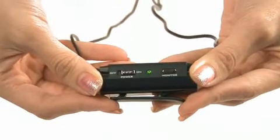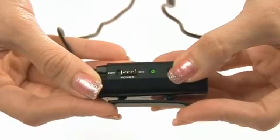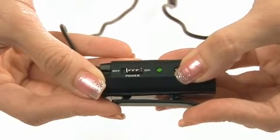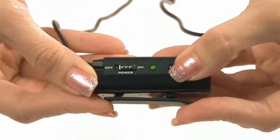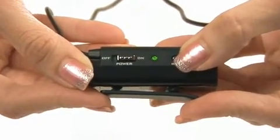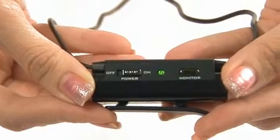When someone needs to talk to you while you are using the earphones, all you have to do is press and hold the monitor button. This will lower the volume of your music so you can hear the person talking to you. To continue listening to your music, simply release the monitor button. This is helpful as it saves you the hassle of removing and wearing back the earphones again.